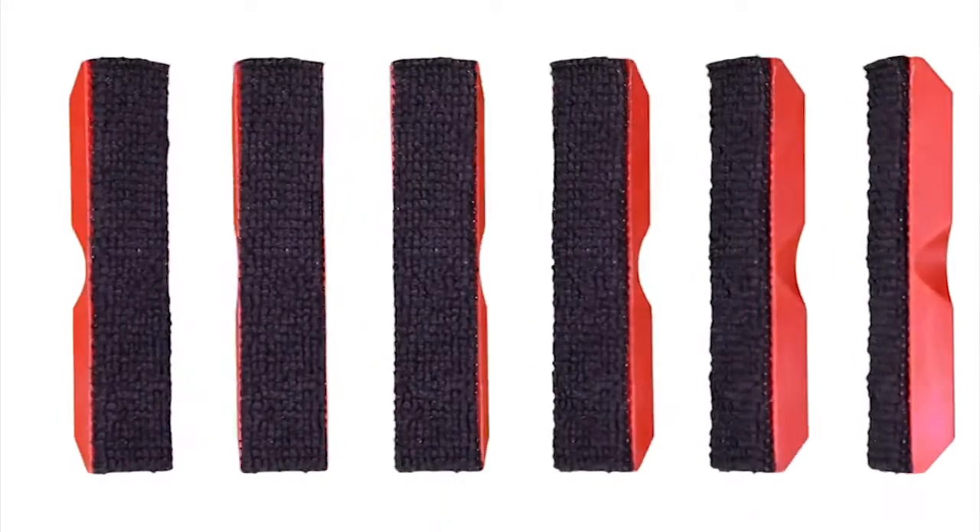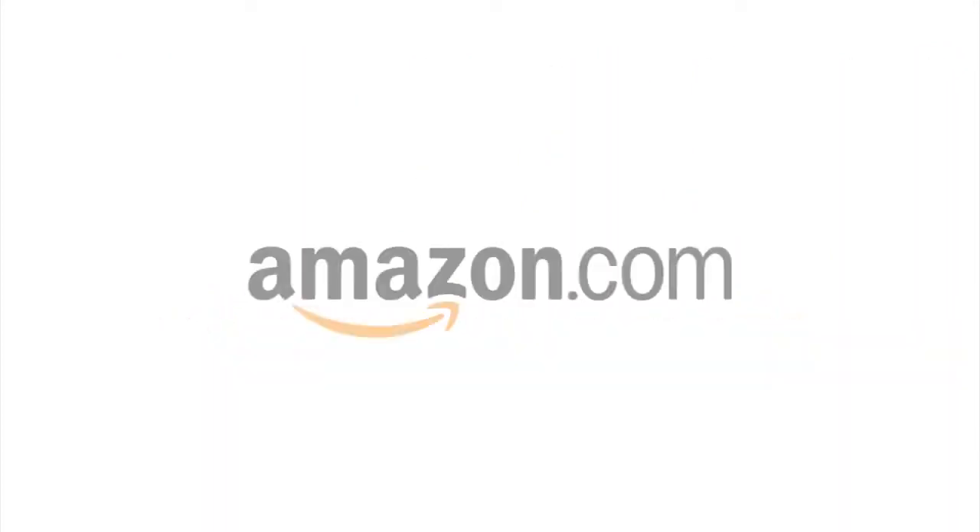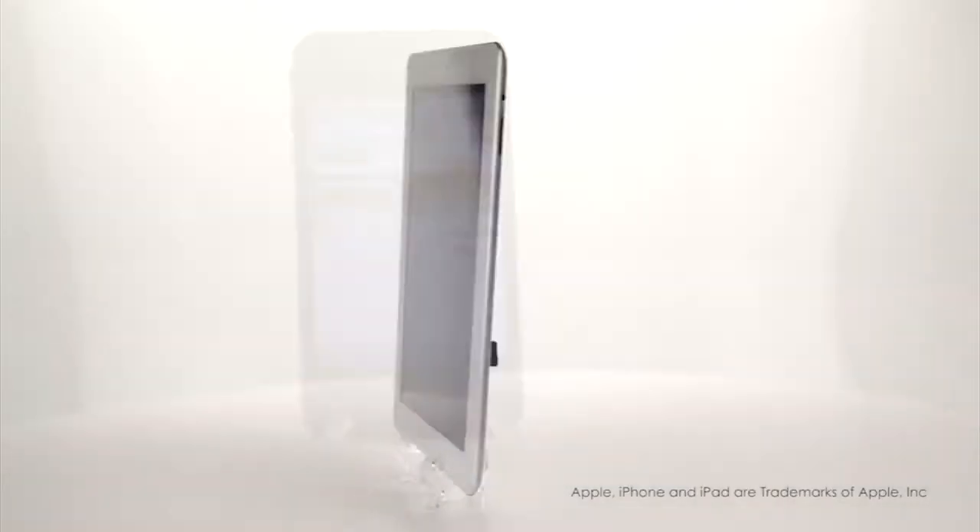These revolutionary GUI cleaning products, available through our website at www.gui.com or at amazon.com, are rapidly changing the way we clean our cell phone and touchscreen technology.